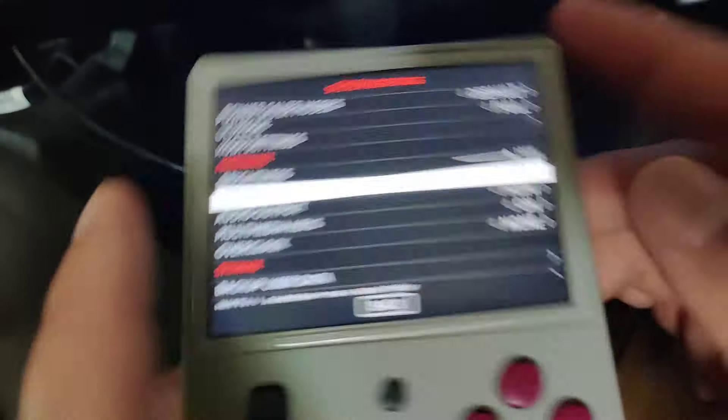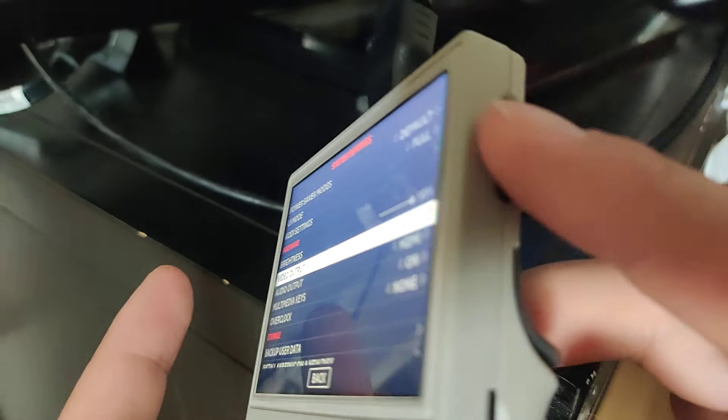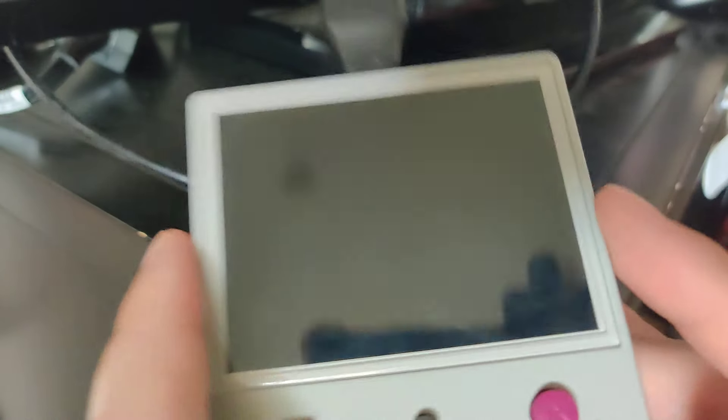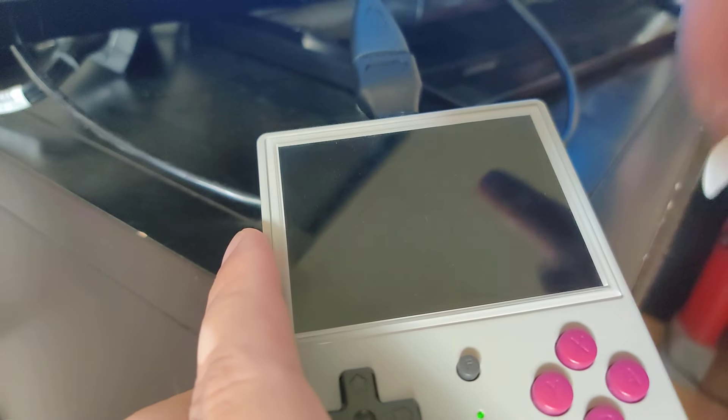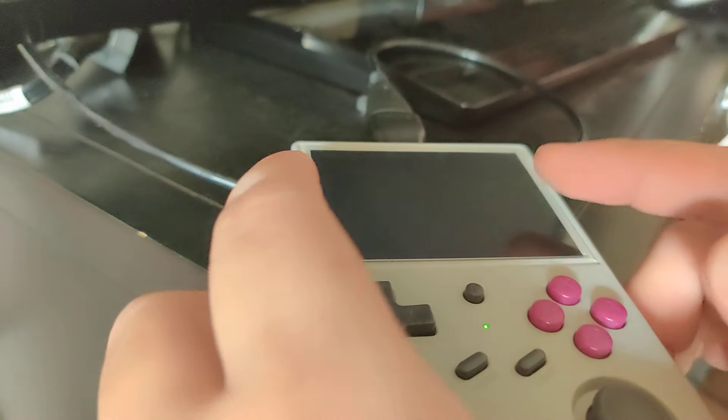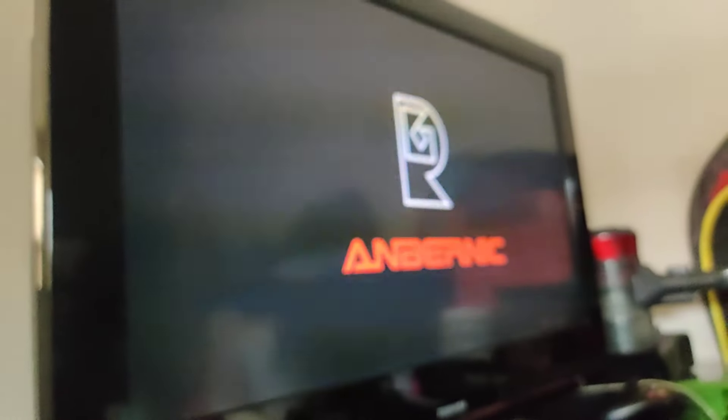If you want it to output to the screen, you can either turn it off and back on, or press reset — that's probably the easiest solution. It can only output to one screen: either the internal screen when not hooked up to anything, or to the TV.